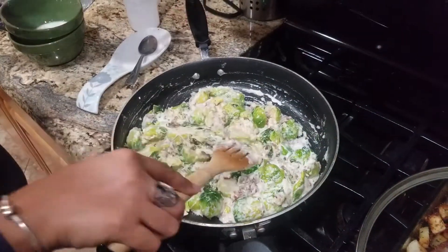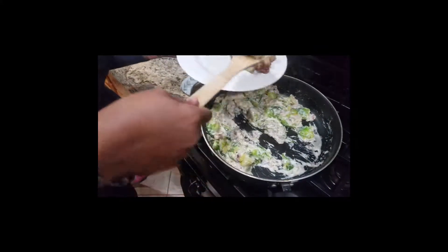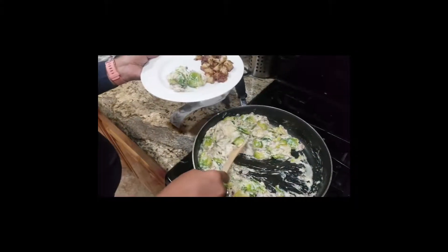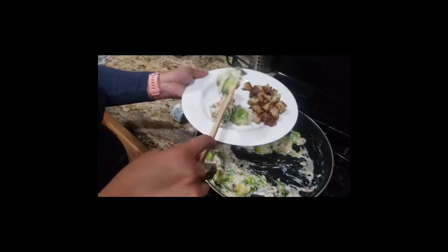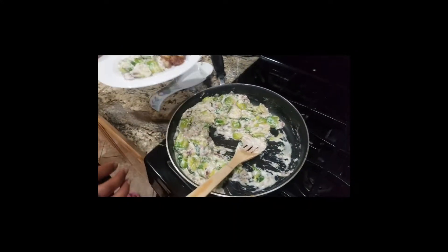I'll show it to you once it's plated up so you can see the final product. Just let it sit for a couple of minutes. I'm putting a little to the side — somebody is ready for their plate too. That looks so good and it smells even better!